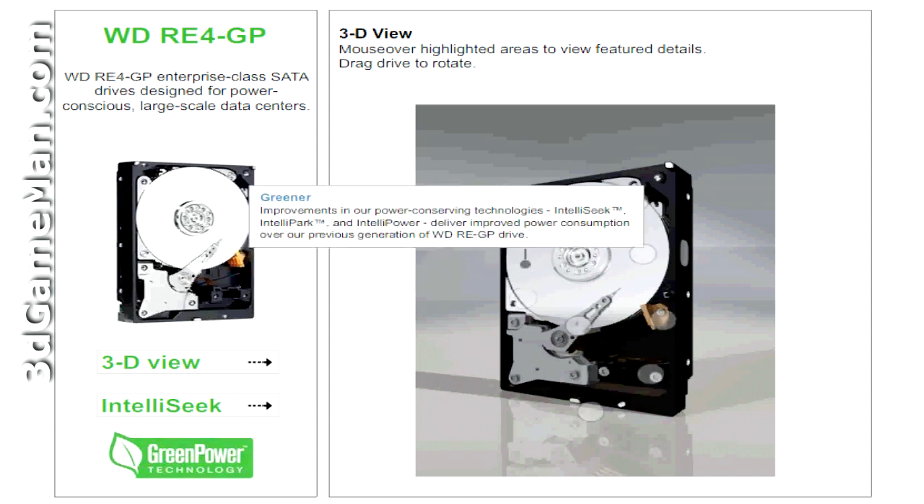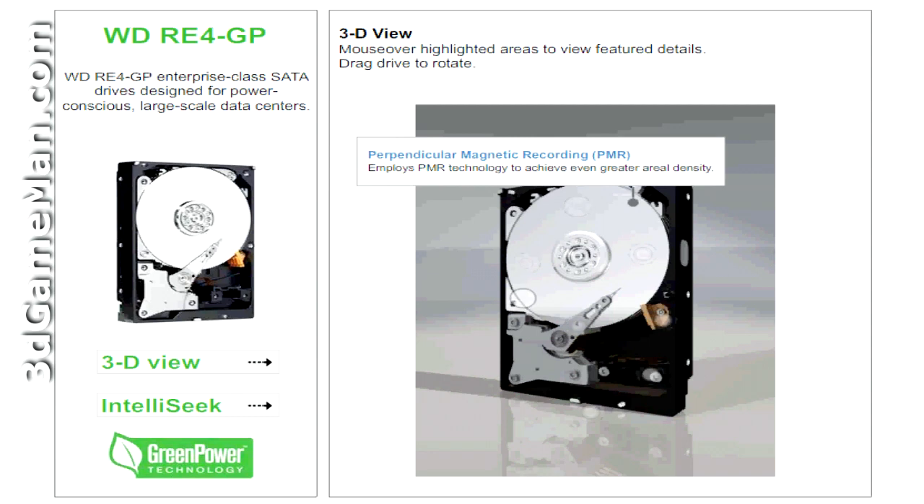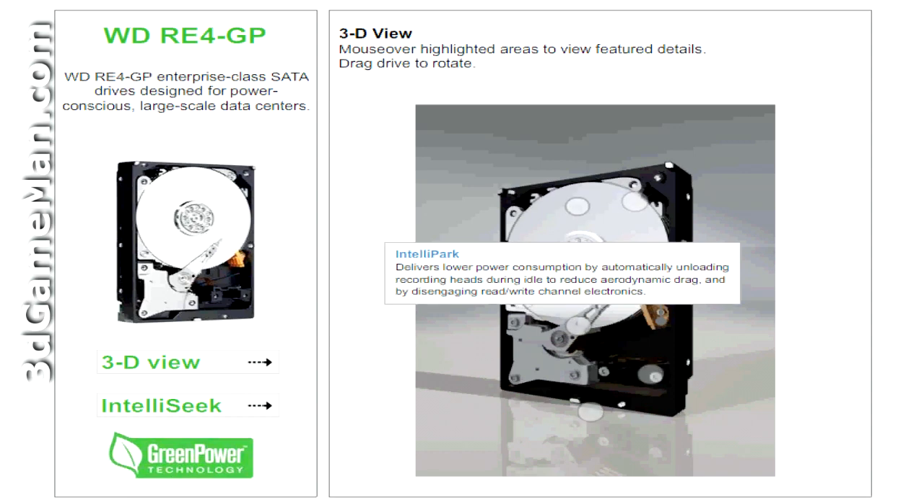Improvements in Western Digital's power saving technologies through IntelliSeq, IntelliPark, and IntelliPower deliver improved power consumption over their previous generation of RAID Edition Green Power drives. With 1.2 million hours mean time between failures, these drives have the highest available reliability rating on a high capacity drive. This drive also employs perpendicular magnetic recording technology to achieve even greater aerial density. Improved rotary vibration tolerance is possible through advanced mechanical optimizations, providing the highest performance under vibration conditions of any Western Digital product. IntelliPark technology automatically unloads recording heads during idle to reduce aerodynamic drag and disengages read-write channel electronics.